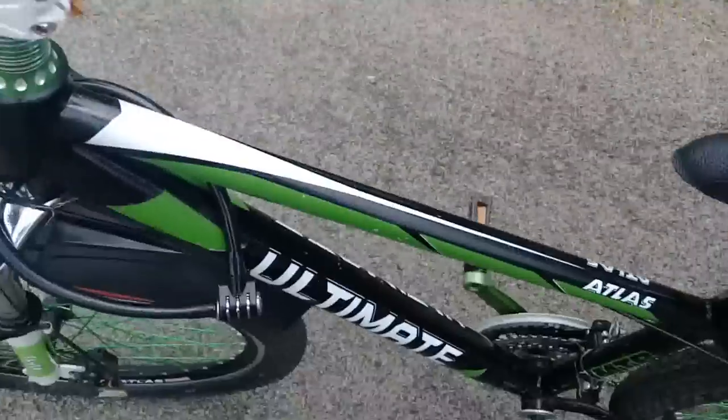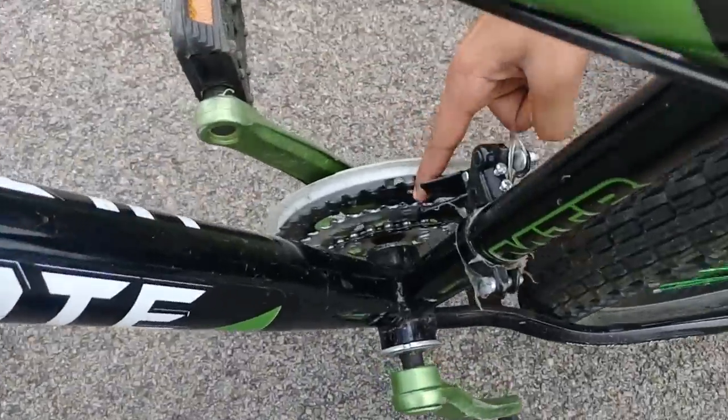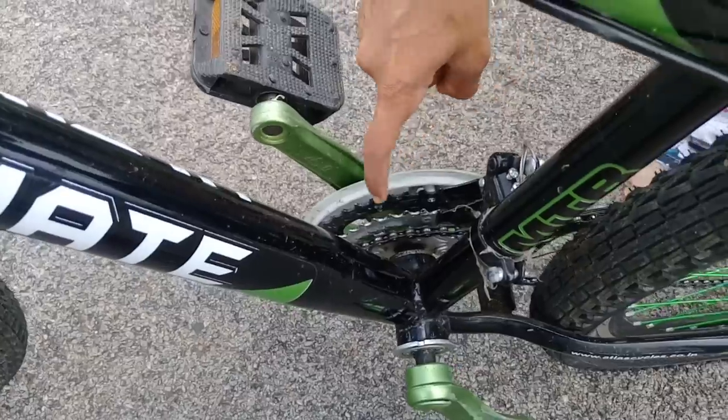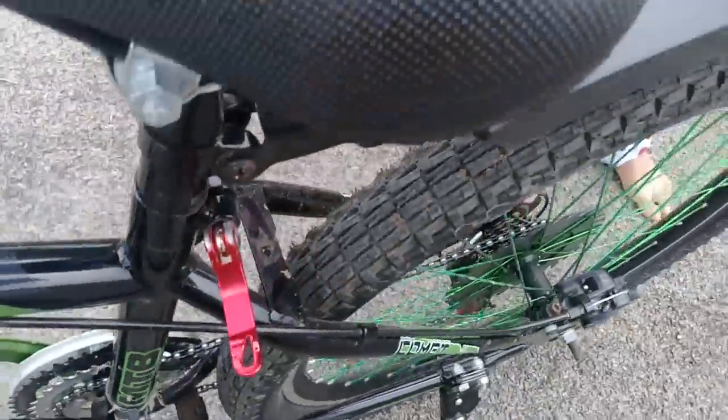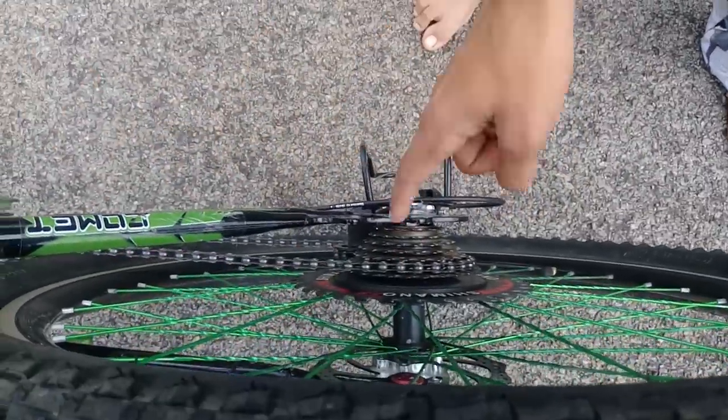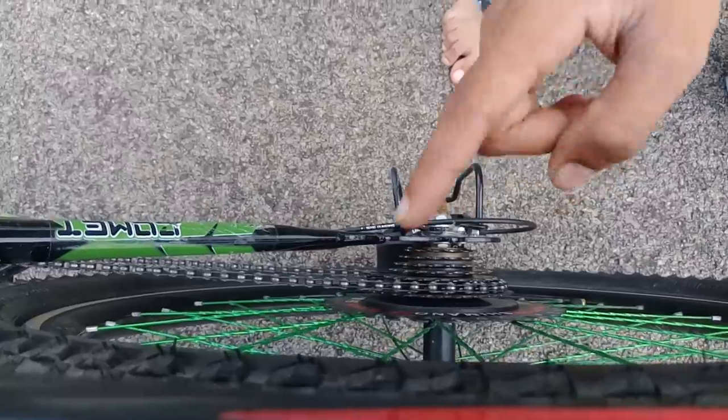Here at the chain is the first friction, second friction, and then third friction. In first friction there are seven gears, and if you move to the second friction it becomes the second friction. If you keep on the first gear of that, it's not first but eighth gear overall.